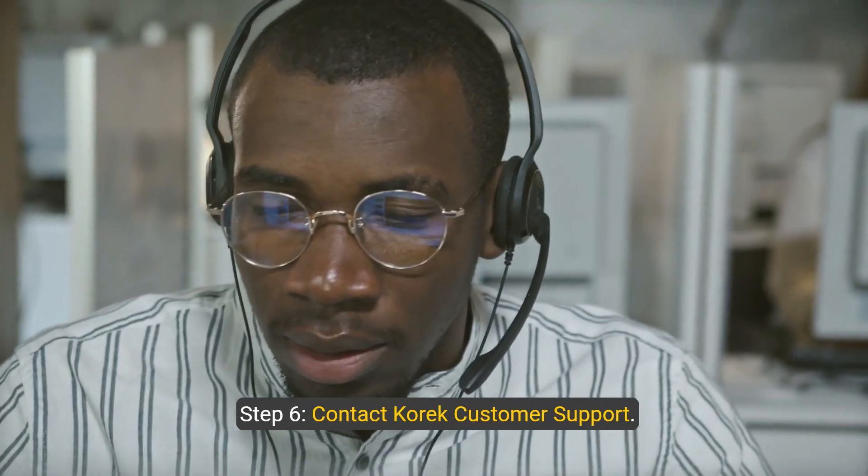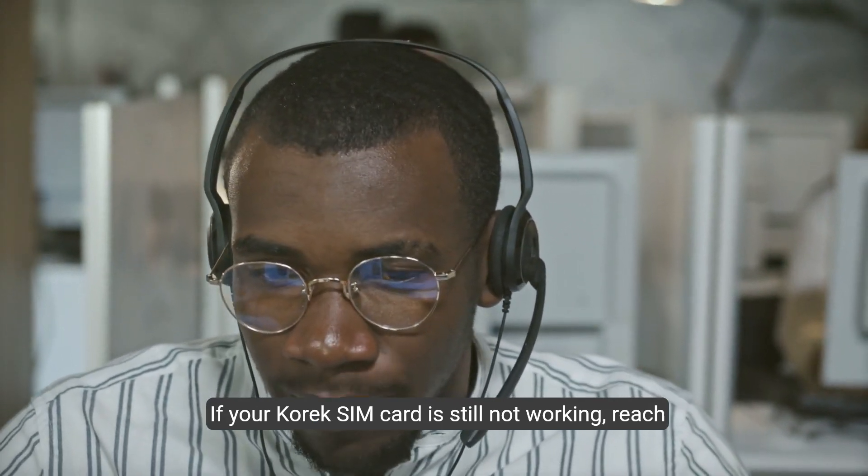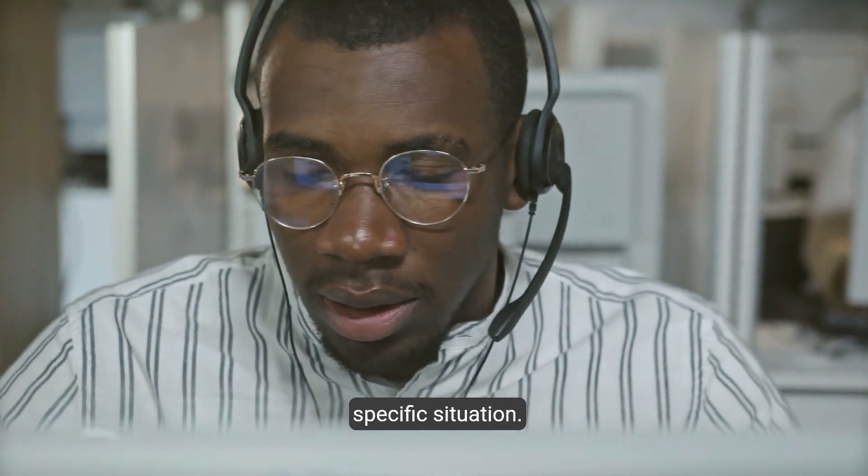Step 6: Contact Corex customer support. If your Corex SIM card is still not working, reach out to Corex customer support for further assistance and troubleshooting tailored to your specific situation.